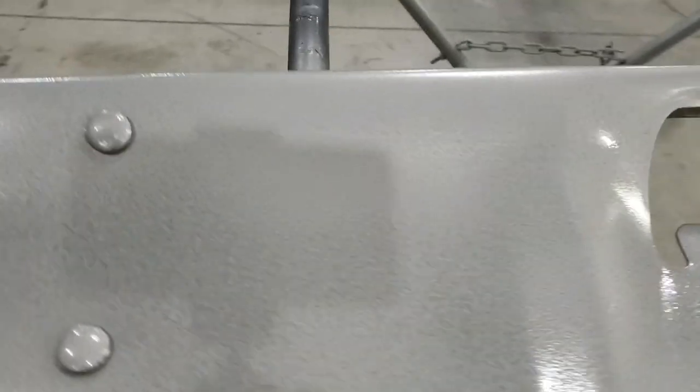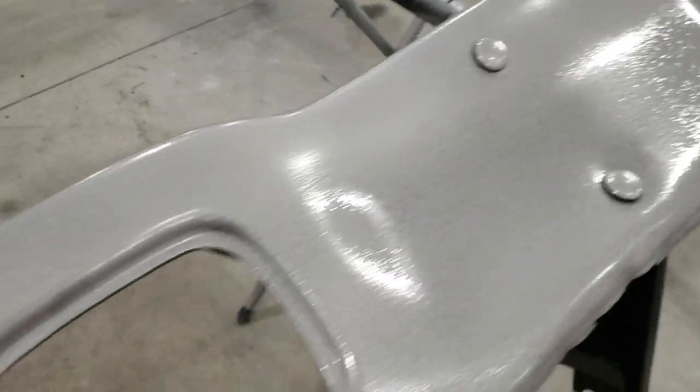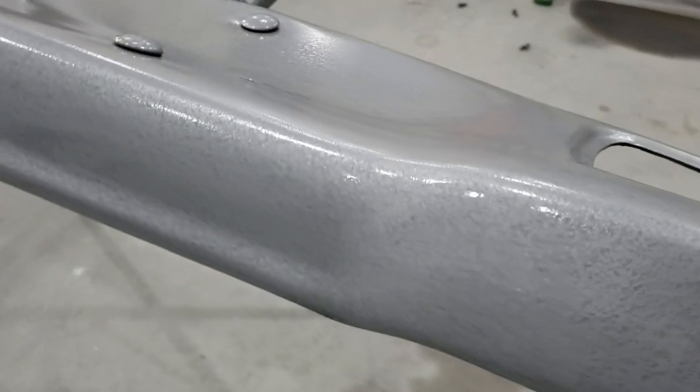Actually, that hammered laid down on there pretty well. Just has kind of a cool look to it. But it's definitely going to look different than the chrome on the car. I'm not a big, loud, shiny kind of guy.